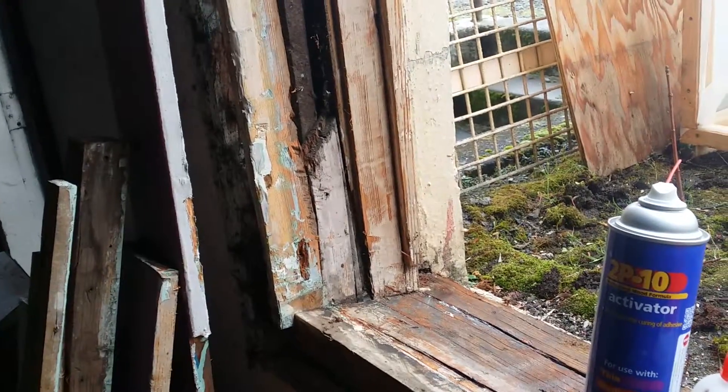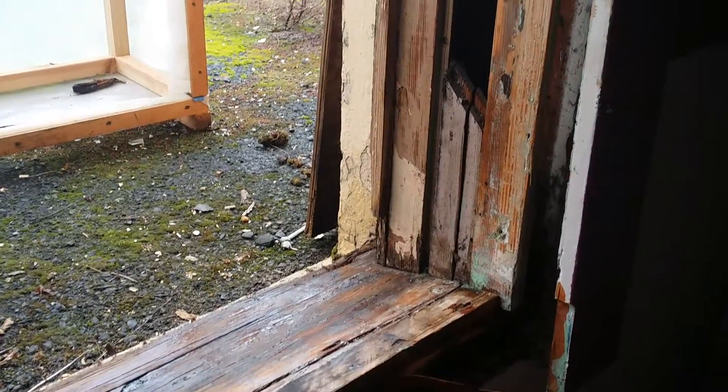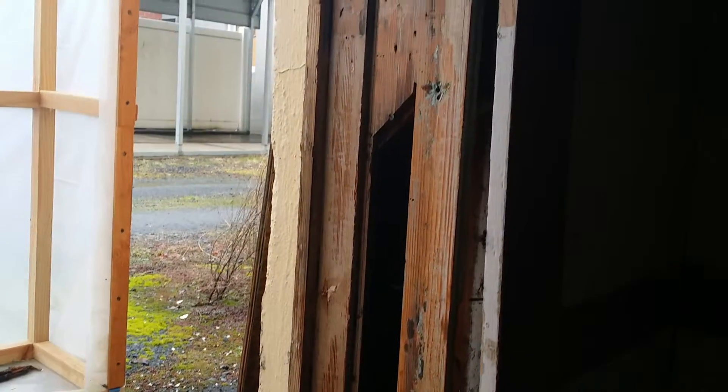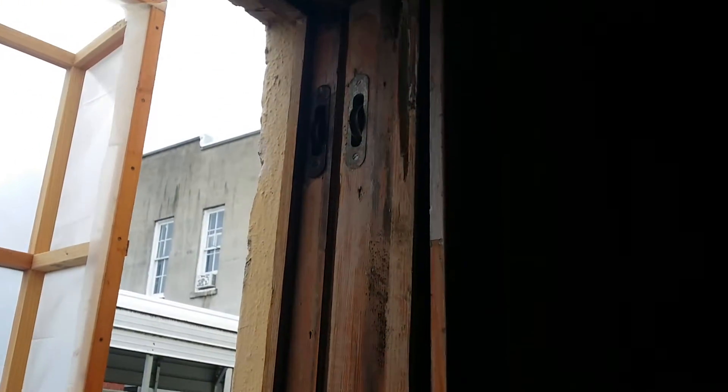All the way down to the jam legs. Then you see the windowsill, the two large fractures, and it's still beat up across that way, with sections on the outside that you cannot see. A lot of damage.